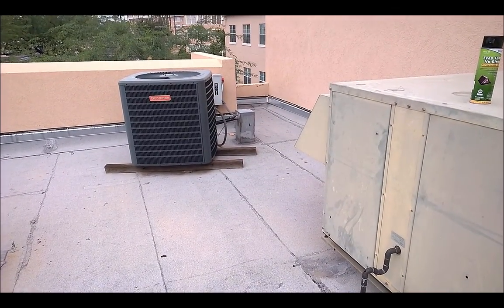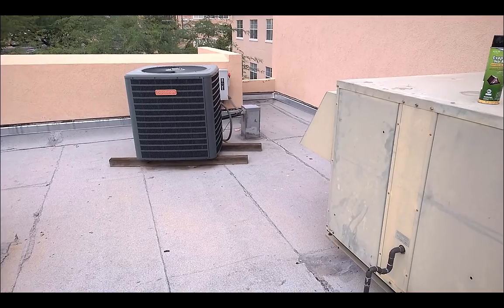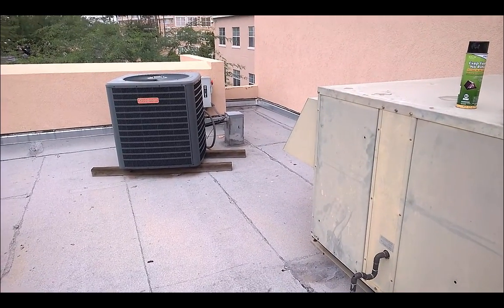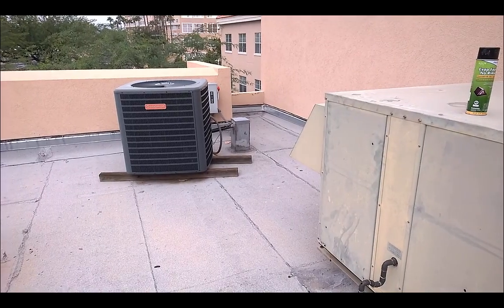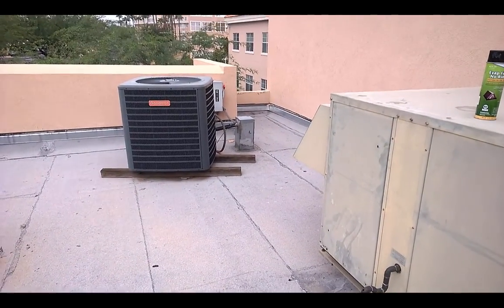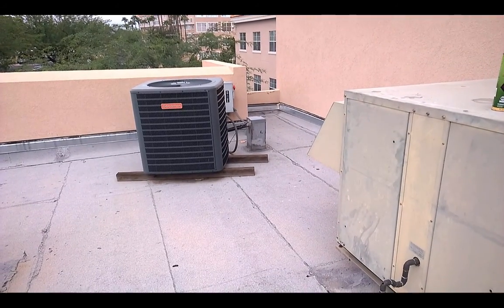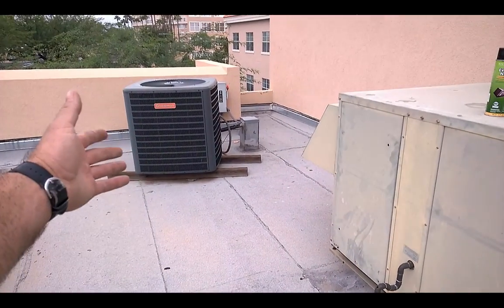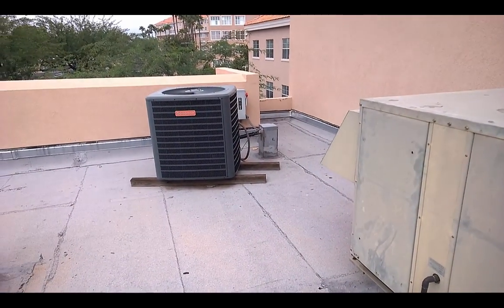Leave it to Goodman to go from cheap to worse — for the spell of brown turds they made throughout the late 90s and all through the 2000s. Those are the biggest pieces of junk that any air conditioner manufacturer has ever made, that I have ever seen. Goodman had nowhere to go but up after those brown turd Desert Series heat pumps, so of course these seem like gold compared to those things.